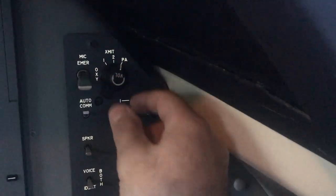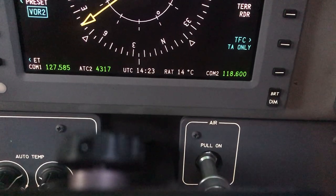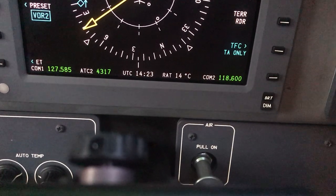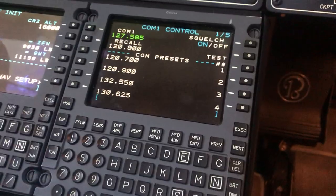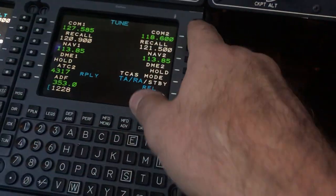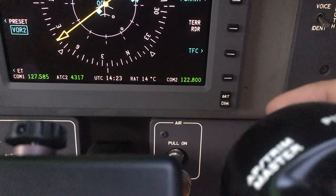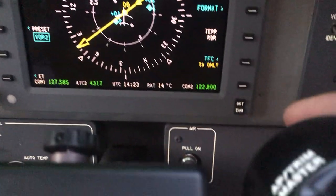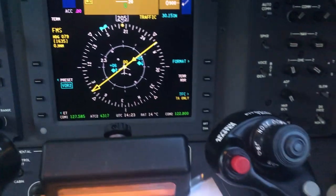To control where you transmit, you've got a selector knob here with three locations: COM1, COM2, and PA. This is your volume for your intercom. You go down to the PFD display. When you transmit — let's get on a frequency, I'm not going to screw anything up here in Sky Harbor — go to 122.8, stick that in number two. When we transmit, you can see COM2 gets illuminated with a blue background. That's kind of your TX button, letting you know what you're transmitting on.